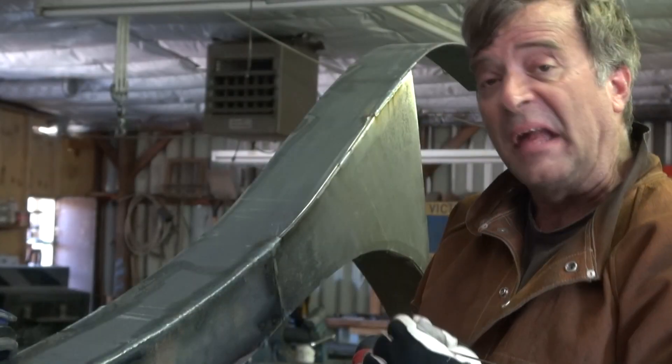This is where the old weld was. Back up into there, work my way down, start adding the filler, blend it back into the other one. And it came out pretty good.